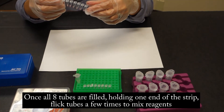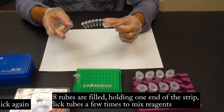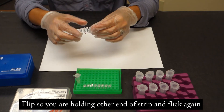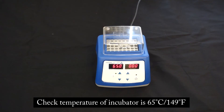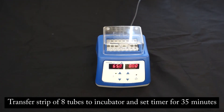Once all 8 PCR tubes are filled, holding one end of the strip, flick the tubes a few times. Then flip so you are holding the other end of the strip and flick the tubes again. Shake the strip of tubes downwards. Take note of the red-pink color of the reagent in each tube. If any of the reagents look orange at this phase, this indicates a problem, as it potentially suggests that the pH has been changed simply by adding plant material. Check that the temperature of the incubator is 65 degrees Celsius, then transfer the strip of 8 tubes to the incubator and set the timer for 35 minutes.